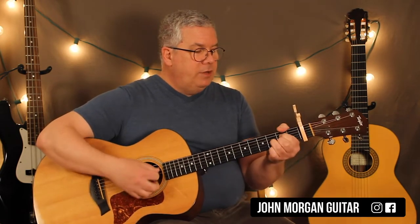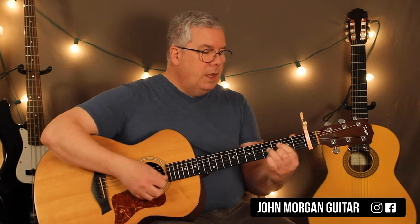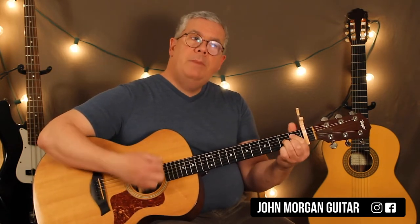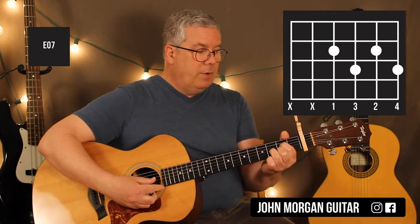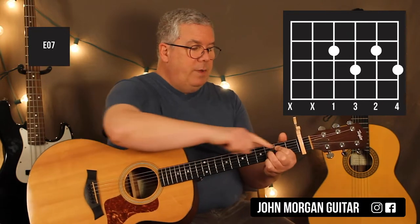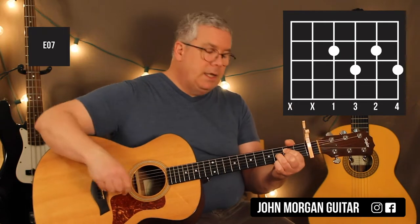Now comes trouble — we've got the E diminished 7. So it's an E diminished 7 to an E flat diminished 7. The strum pattern is just down, up, down, up. You could even do down, down if you really want. The E diminished 7 is the 4th string 2nd fret, 2nd string 2nd fret, 3rd string 3rd fret, and the 1st string 3rd fret. Now I'm going to play my first finger on such an angle as to mute that 5th string, just in case I nick it by accident.